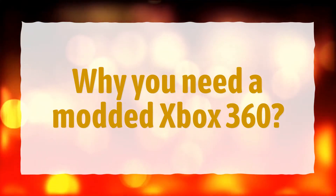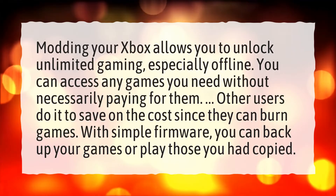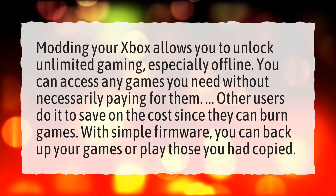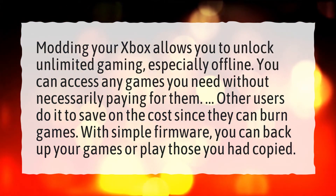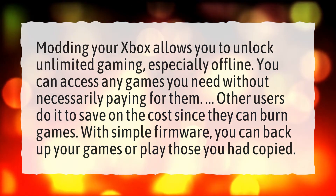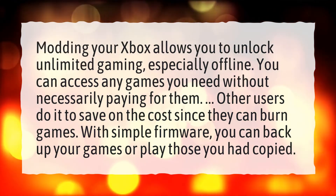Why do you need a modded Xbox 360? Modding your Xbox allows you to unlock unlimited gaming, especially offline. You can access any games you need without necessarily paying for them. Other users do it to save on the cost since they can burn games. With simple firmware, you can back up your games or play those you had copied.